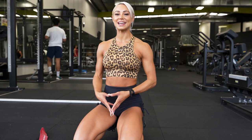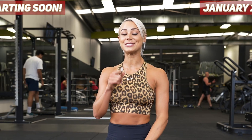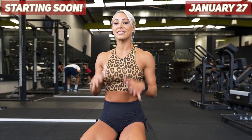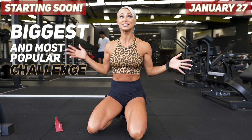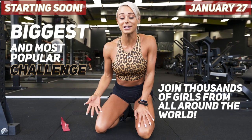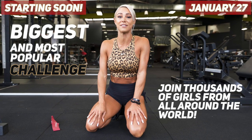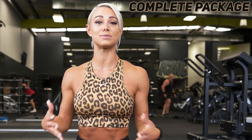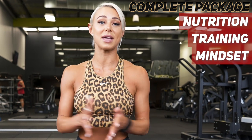Girls, I hope you enjoyed that tutorial style workout, which is straight from my brand new challenge, Shred and Shape, starting on the 27th of January. This is my biggest and most popular challenge — literally thousands and thousands of girls from over 100 countries come on board. It really is the entire complete package: an experience covering your nutrition, your training, your mindset, and the total community that we have.